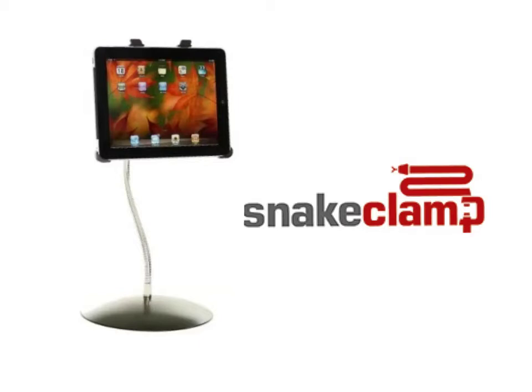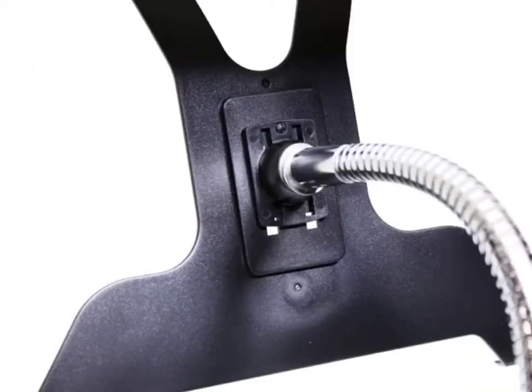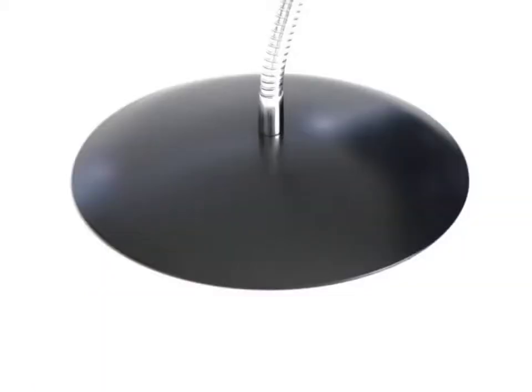The snake clamp for iPad is a stand to hold your iPad as you present, demonstrate or record. There are three parts to the snake clamp: a case for your iPad, a flexible gooseneck arm, and a weighted base.